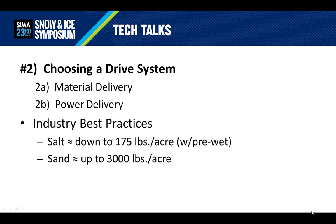The next decision to make is the drive system. We need to identify a drive system that matches the requirements of the material type to be spread. To do this, we'll break it into two parts: material delivery and power delivery. To standardize the discussion, let's focus on industry best practices. If bulk salt is the main material to be used, you're probably treating accounts in a decent-sized city where the main focus is safety — getting the black pavement. Industry best practices using pre-wet salt suggest you need to spread as low as 175 pounds per acre, but a typical application rate is around 500 pounds per acre.